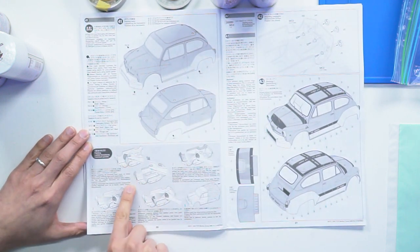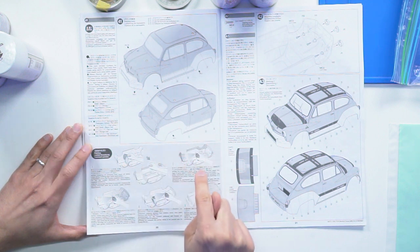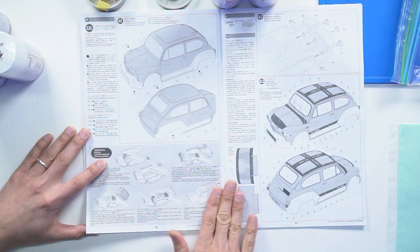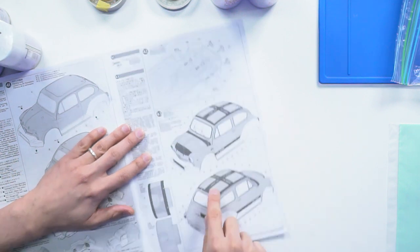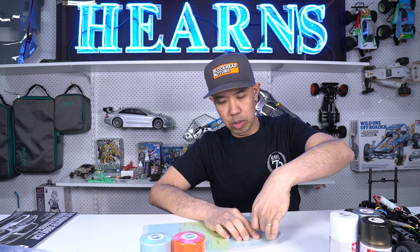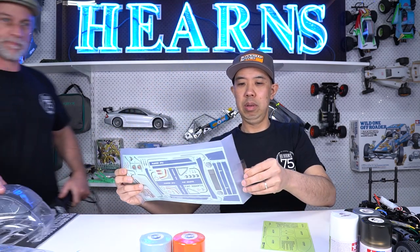The instructions show you how to mask it - telling you to mask around the flares and front bumper first, spray the Causa Gray, then peel it back and spray the second color. The protective coating needs to come off before the stickers go on. We'll also need to cut out the holes for the grill and lights. Still waiting for Brett, so in the meantime I'll start cutting out the window masks from the sheet.